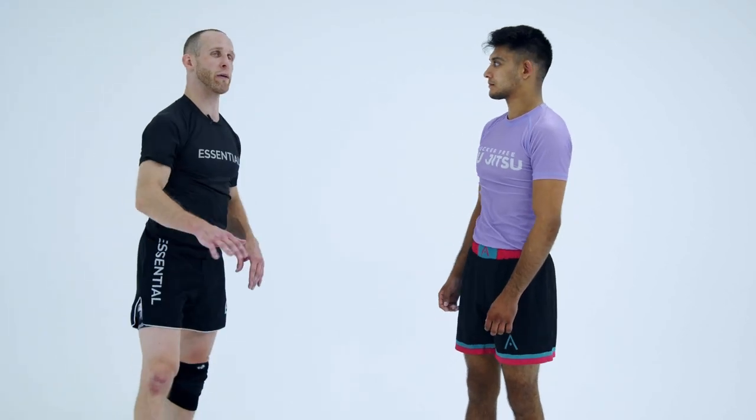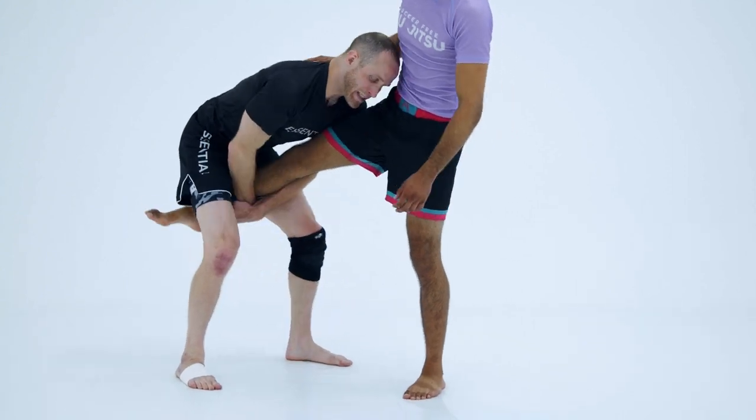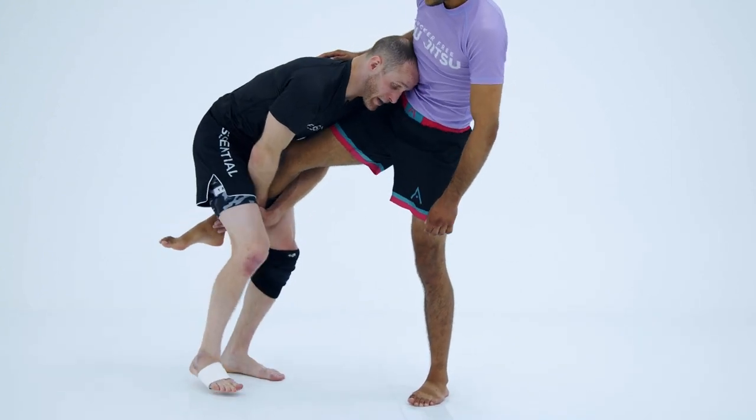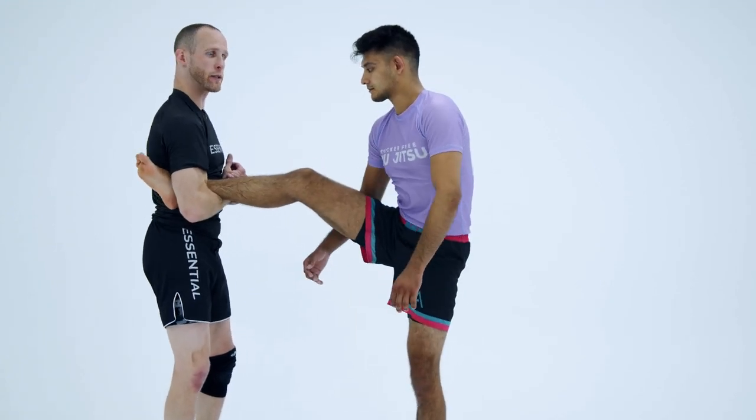Guys, this one's cool. You will definitely make a highlight video if you can catch this. So I wanted to show it. It's a stand-in cradle. So I'm getting to that same position — this is my high finish on those single leg positions.